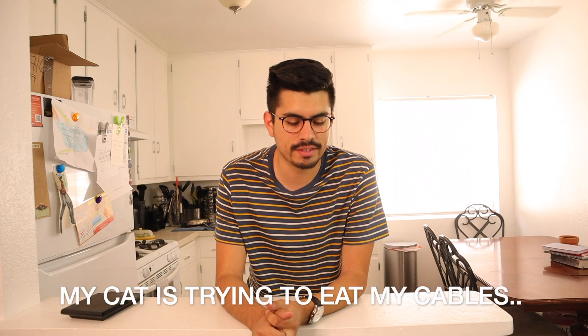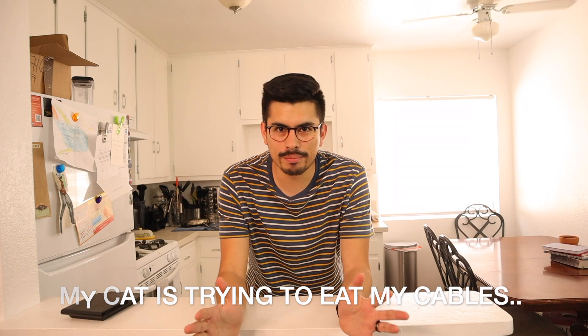Alright everyone, hello and welcome. So welcome back again. Welcome to my kitchen. I know we moved. So last time we really talked, we were at a different place.